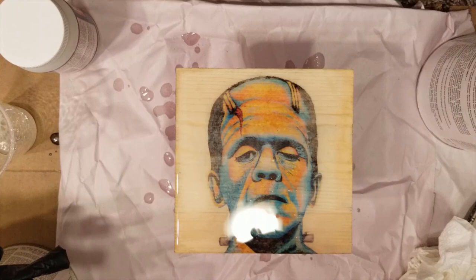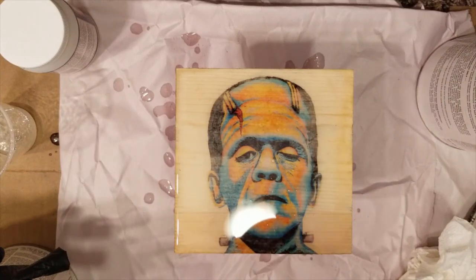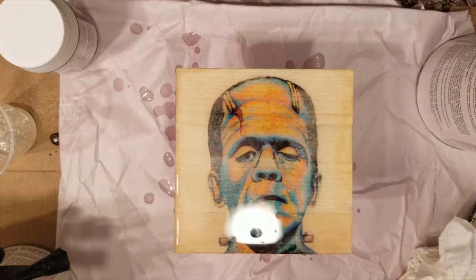It looks pretty cool — it's super shiny! I've been wanting to do this for a long time; I've had this box for over a year. I was afraid to use it, but doing these transfers and trying to figure out different ways of creating artwork other than painting on canvas, I wanted to use my prints and transfer them to wood. Doing this epoxy finish — it just looks super professional and very bright, just awesome.